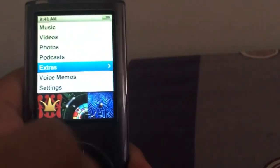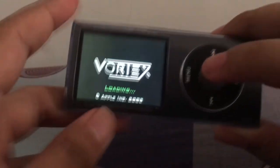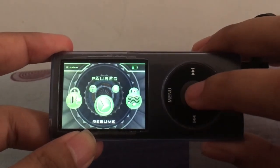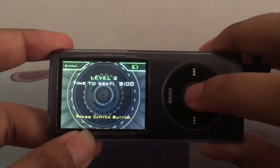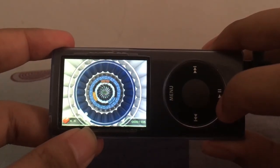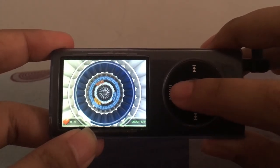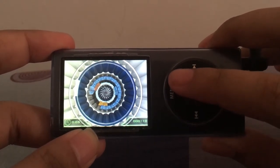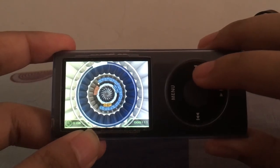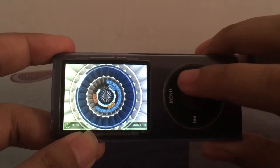And also, the 4th Gen iPod Nano has extras, especially games — with Klondike, Maze, and my favorite, Vortex. And it can play music like this.